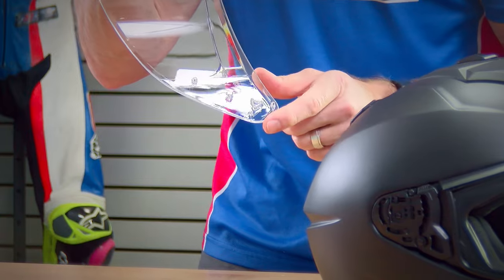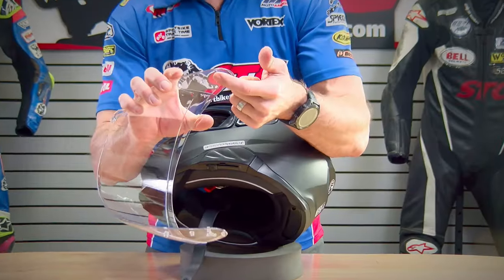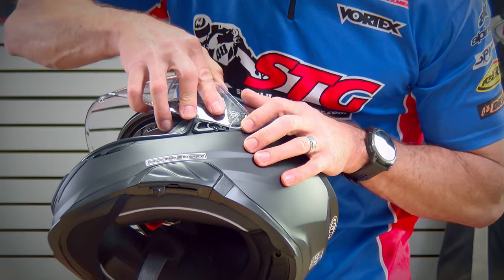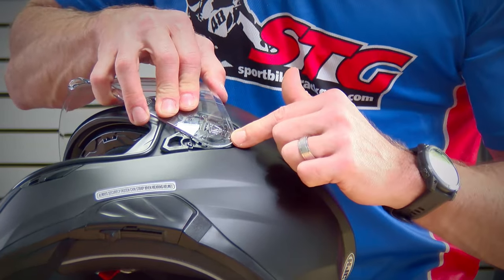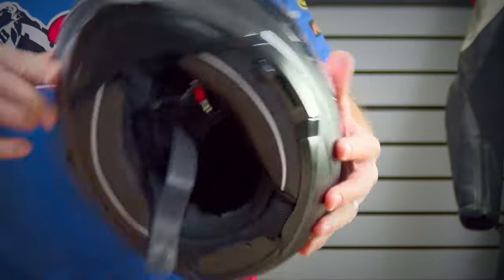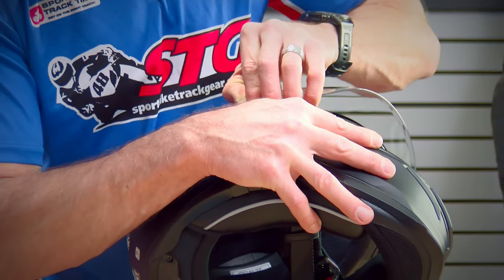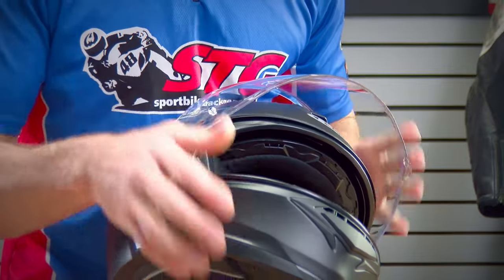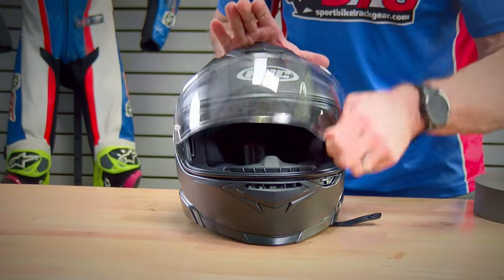Now let's see if we can get the shield back on. What works best is engaging the lower tab first — dip it in right there, feel a little click, then get the one in the rear, then the one in the front, and the center one goes in by itself. Once one side is done, bend the shield a little and put pressure in to seat the other side. Before you ride, actuate the shield a couple of times to make sure you've got it properly seated.